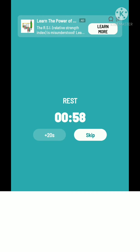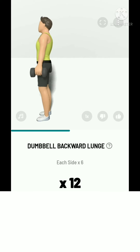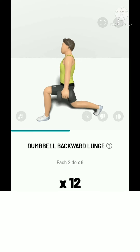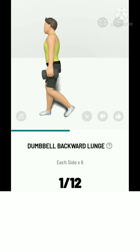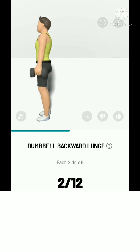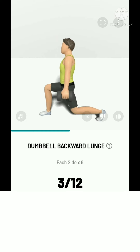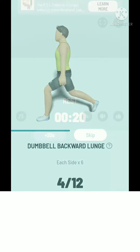The next: 12 dumbbell backward lunge, 6 each side. 3, 2, 1, start. 12 dumbbell backward lunge, 6 each side. Inhale when you go down, and exhale when you go up. Take a rest.